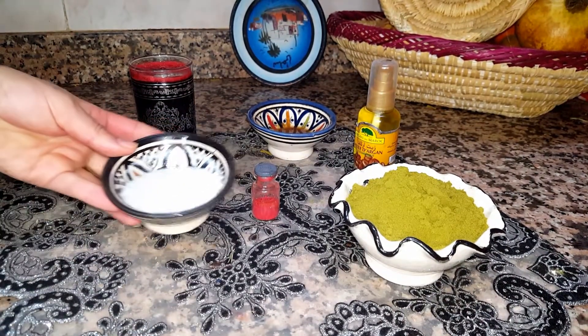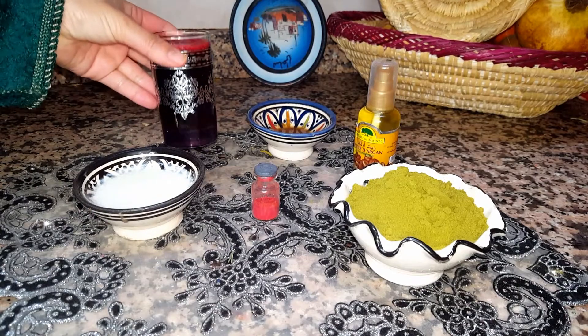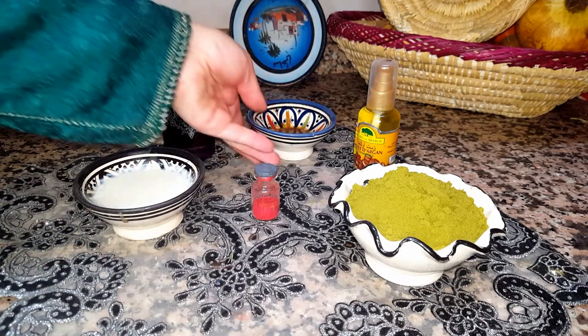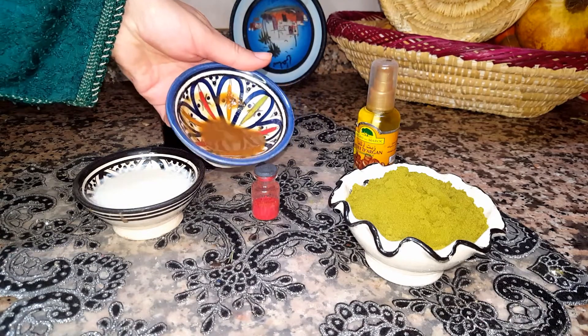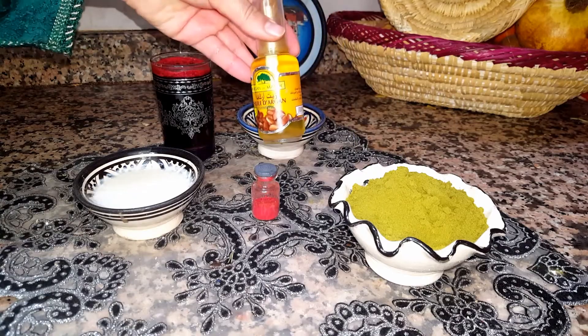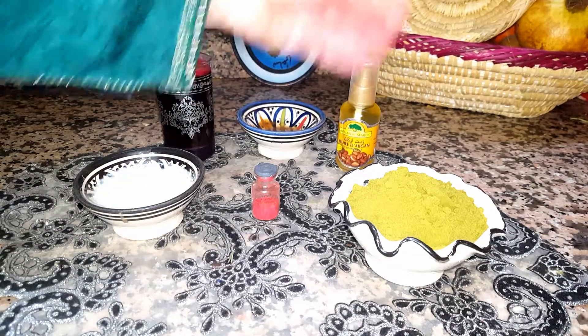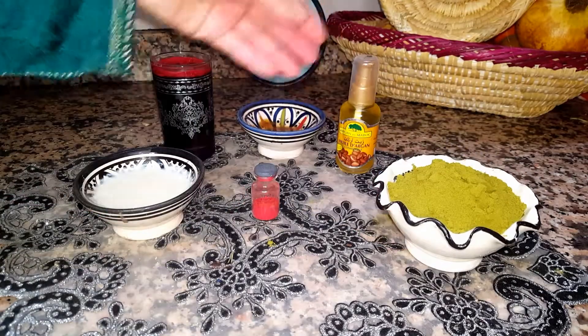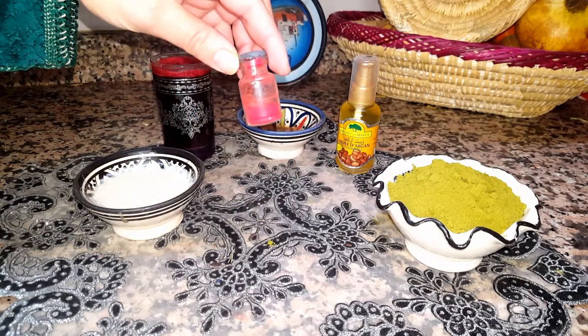We also need yogurt, the beet root juice — a cup — and one to two tablespoons of apple cider vinegar, argan oil, Moroccan henna powder, and red poppy powder.